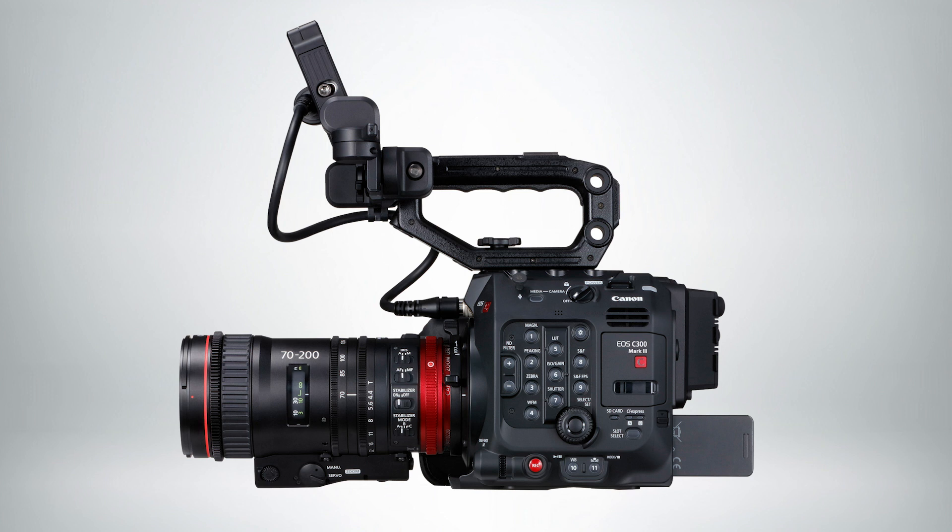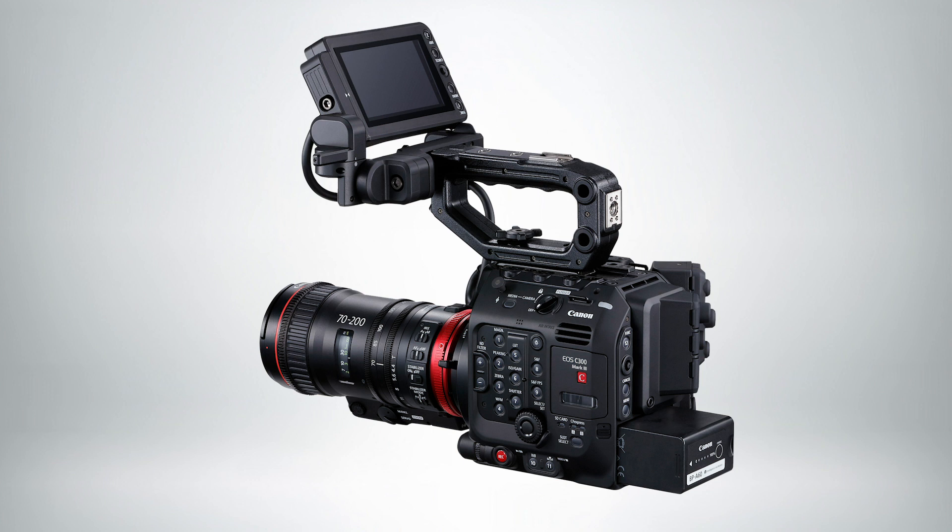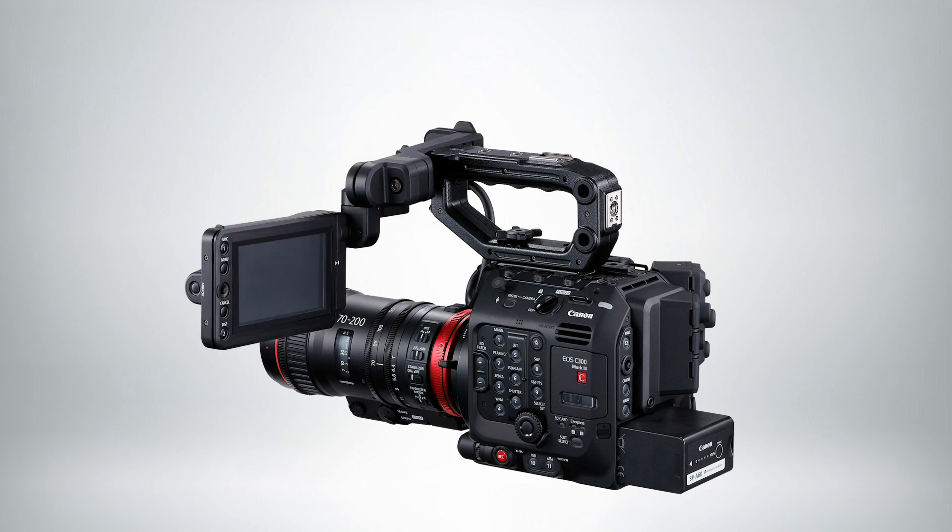Speaking of the C500 Mark II, the body of the C300 Mark III is exactly the same. That means all of your accessories, all of the expansion units, and all of the third-party rigs will work exactly the same from the C500 Mark II to the C300 Mark III. Let's talk about frame rates. The C300 Mark III lets you shoot 4K and 2K in full sensor readout up to 120 frames per second.